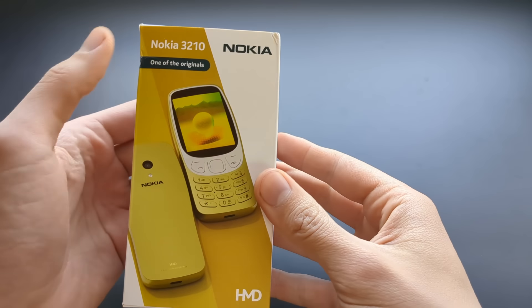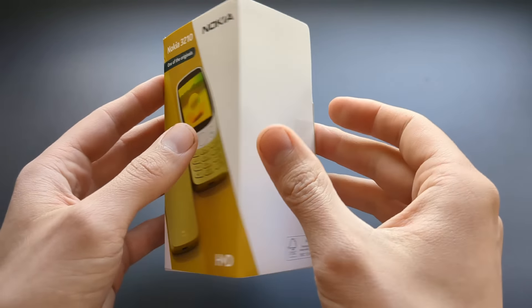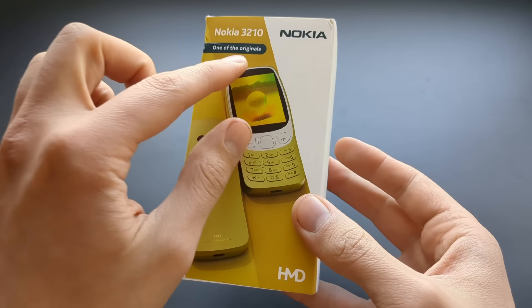I just got my hands on the new Nokia 3210, and after 25 years since the original 3210, they have released a refreshed model.